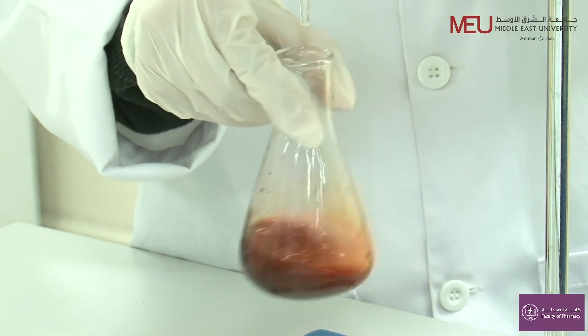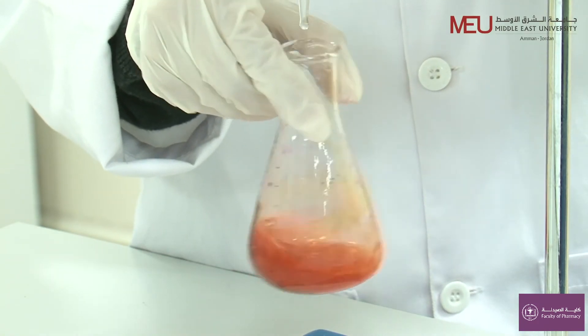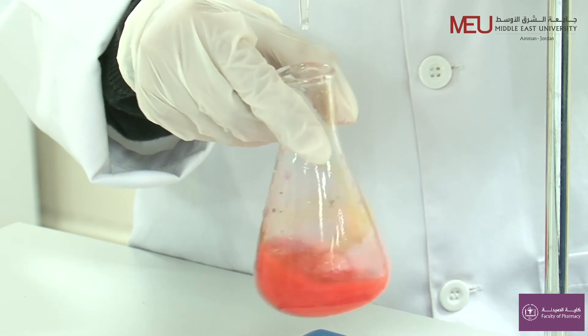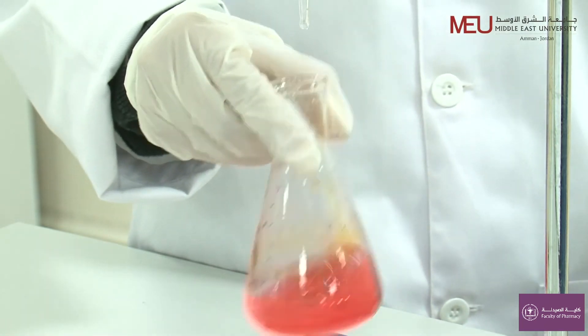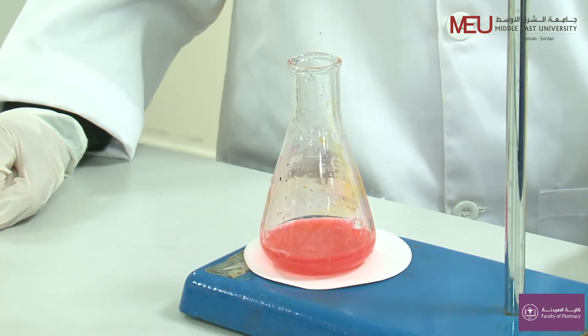The colour of the solution will change from orange to pink, which indicates the end point. Take the final burette reading and start your calculations.